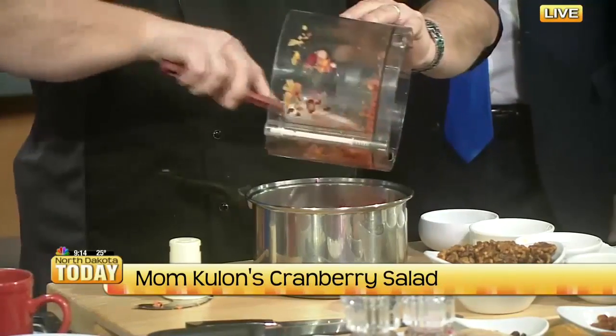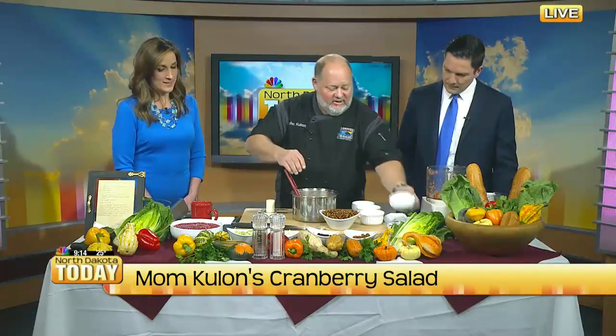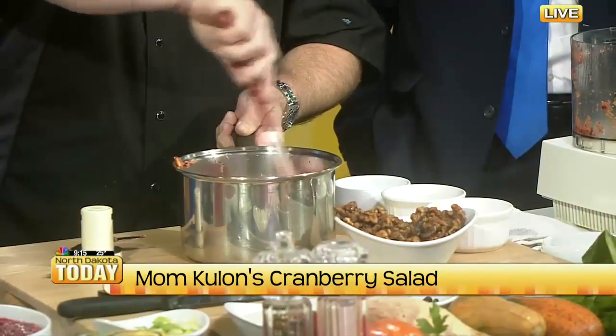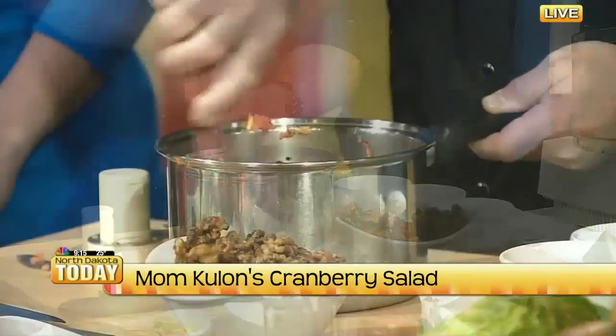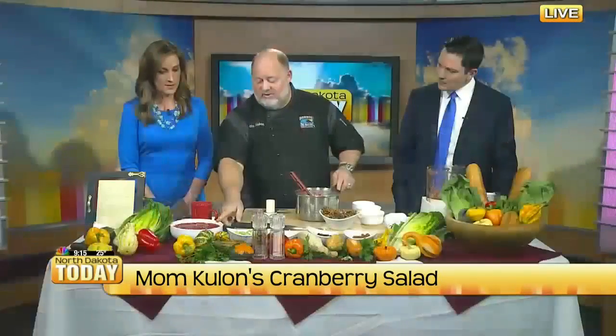The smell of that is just incredible — smells like Hawaii! So you kind of mix all that together along with some diced celery and some chopped walnuts. These happen to be candied walnuts. Then as the Jell-O sets, you pour this into a receptacle and let it sit overnight. And that's actually the cranberry relish.